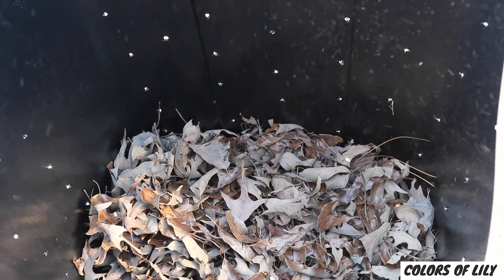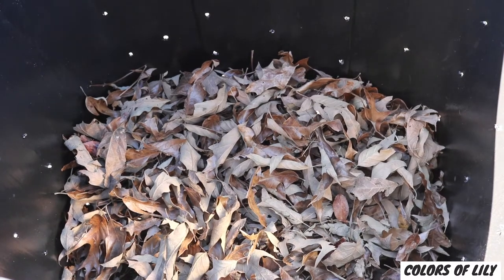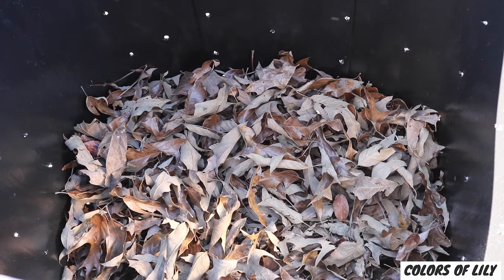Browns are carbon-rich items like the dry leaves I'm raking, grasses, newspaper, dead plant clippings, wood branches, hay, straw, sawdust, and pine needles.